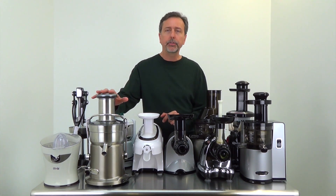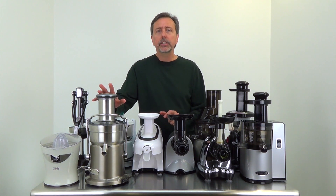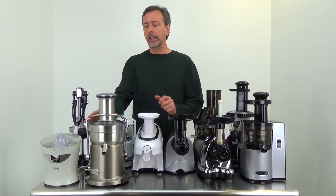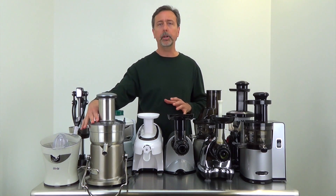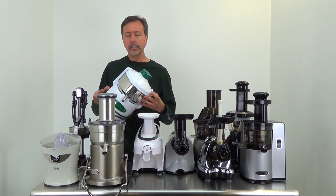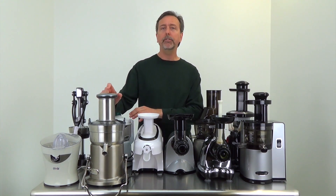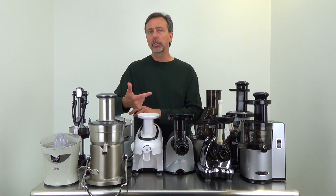Moving on, I have centrifuge juicers. This is the Breville Juice Fountain Elite — a fast-turning juicer at 10,000 revolutions per minute with a large feed chute, so you don't need to cut things into smaller pieces. I have two different types here: this one is the pulp ejector, so all the pulp generated is ejected into a large bucket at the back. The older Omega centrifuge juicer keeps the pulp inside, which is actually more efficient because the pulp stays and gets spun continuously so the most juice is extracted.